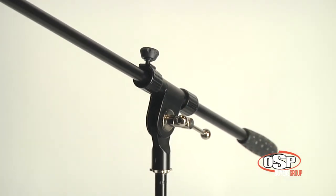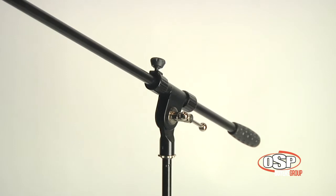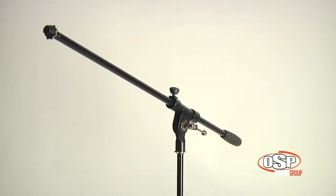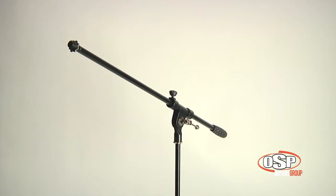Tripod legs provide a solid foundation for the stand even when set up at maximum height and reach. The angle of the boom is quickly adjustable and tightened with one hand. It's the OSP LKS TMB tripod microphone stand with boom arm.